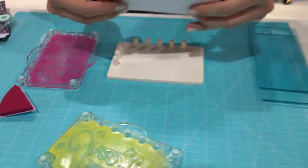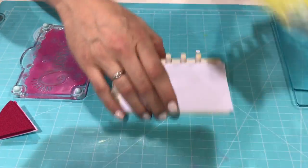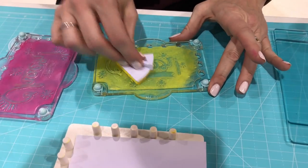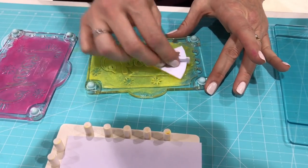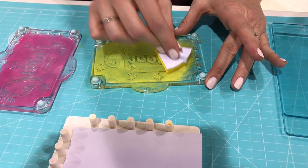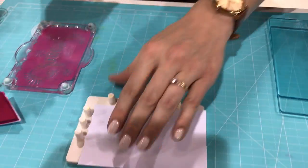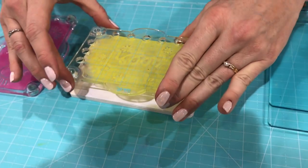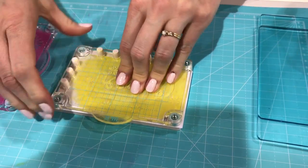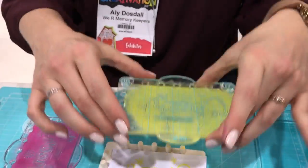We're going to start with the precision press and just slide our paper in and do some layer stamping, which is a great thing to do with the precision press because the peg system allows for perfect alignment every time, so it takes the guesswork out of layered stamping. We're doing our lightest color first, then place that on the pegs and press down — it has spring-loaded corners so your plate goes down evenly every time.